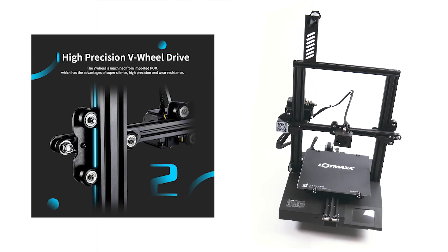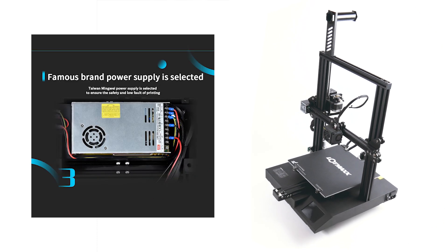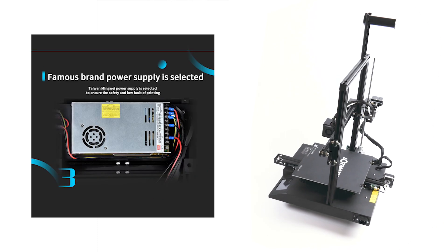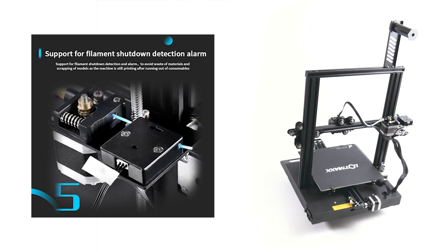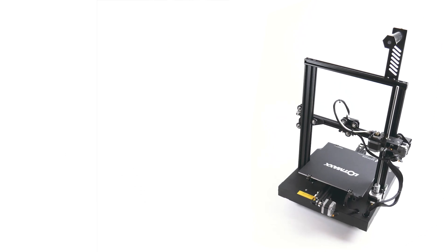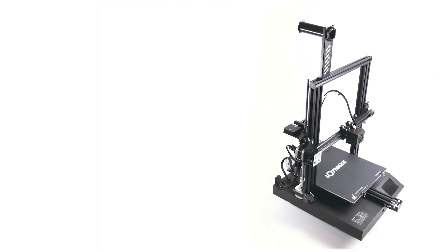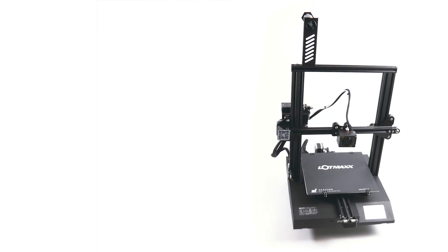It uses belts and V-wheels for the X and Y axis, along with a lead screw for the Z. It also comes fitted with an internal quality 24V Meanwell power supply, a filament run-out sensor, and an aluminium extruder. The enclosure design is very similar to the Creality CR20, but boasts a larger build area, a touch screen, a 32-bit mainboard, and TMC2208 silent stepper drivers for the X and Y motors, and only requires 6 bolts for construction.